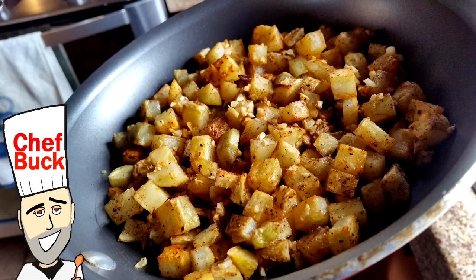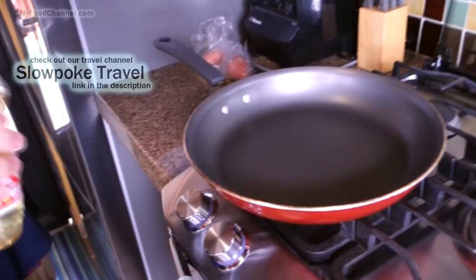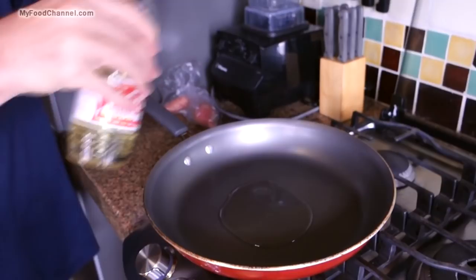Chef Buck here and today we're gonna cook up some breakfast hash brown potatoes. You might hear the sound of a dog jangling around, maybe a random cat meow — we're in a new kitchen. We're at a house sit in Mexico; links for that are down below on our travel channel. We're going to get our oil heated up. I like cooking hash browns with bacon grease, but this is a vegetarian household so we're going sans the bacon and doing garlic butter potatoes.